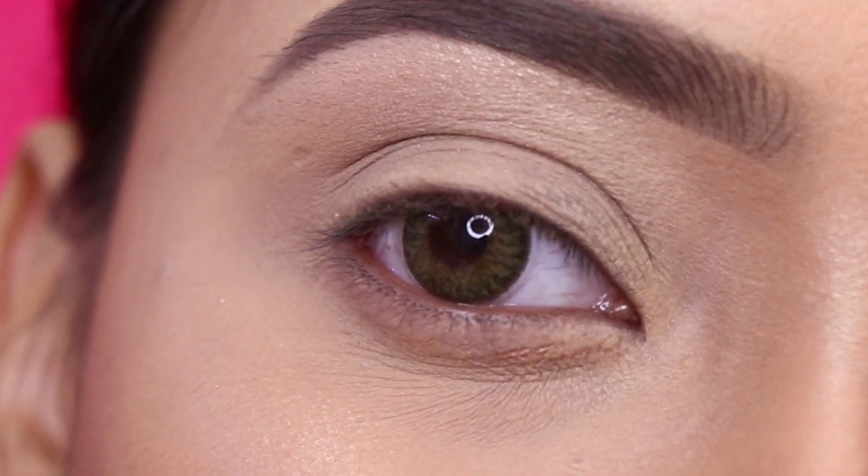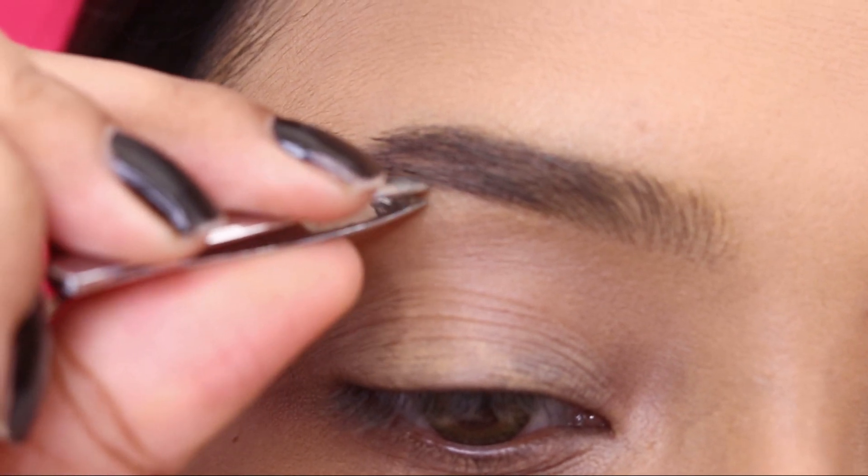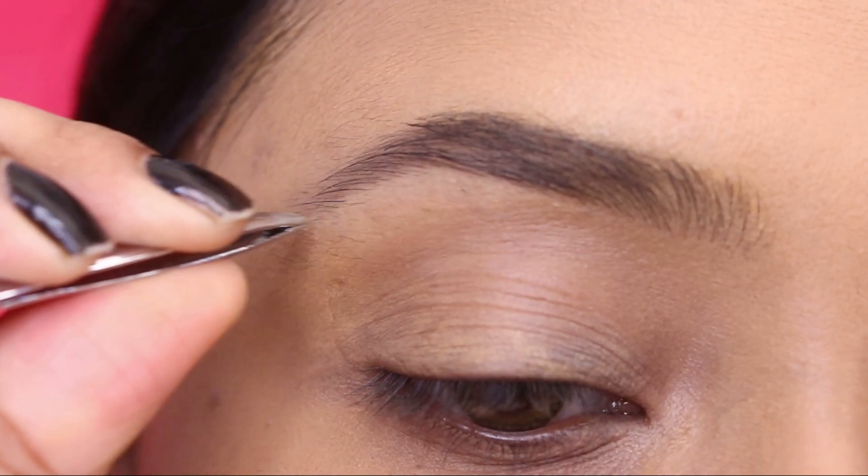Hey everyone! In today's video, I am going to share with you how I do base makeup before I do eye makeup. So if you want to see step by step, keep on watching this video.